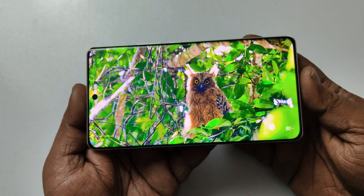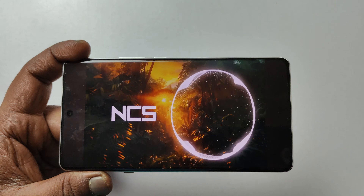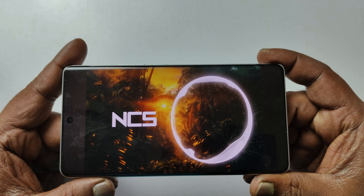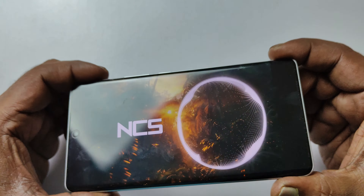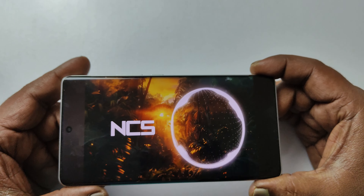We also have a dual stereo speaker setup. It is clear that we are using a well-powered speaker system. Overall, the display and sound quality provide a great multimedia consumption experience.